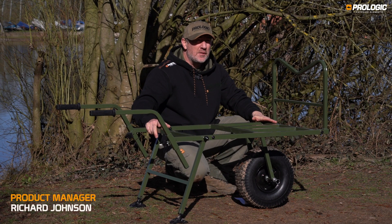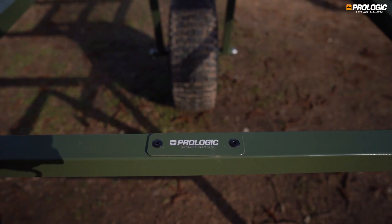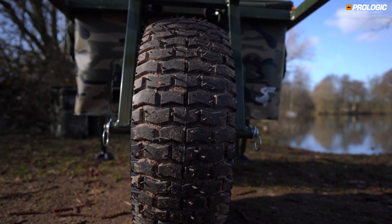This is the new Element Compact Carbarrow. You can see it's constructed using a high tensile frame, powder coated with a nice green finish. One of its key points is the all-terrain big boy pneumatic tyre.